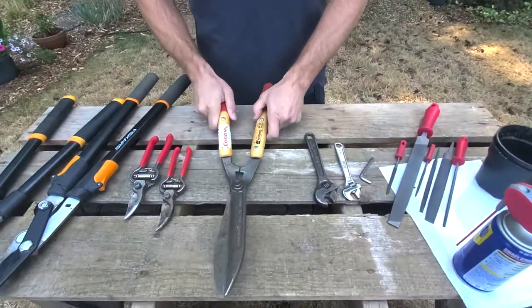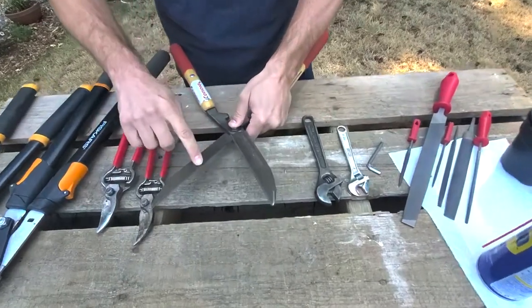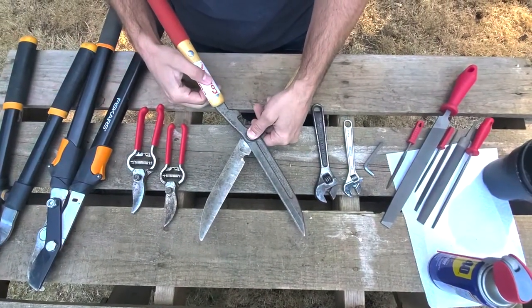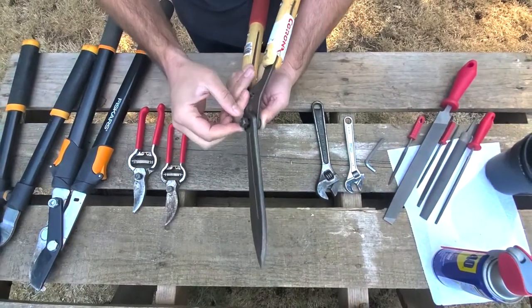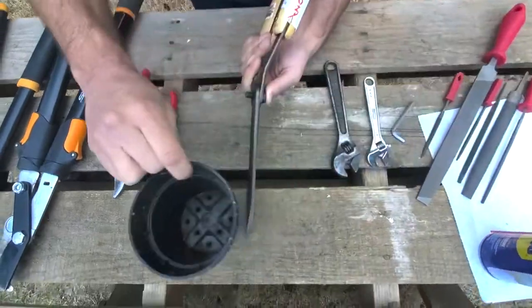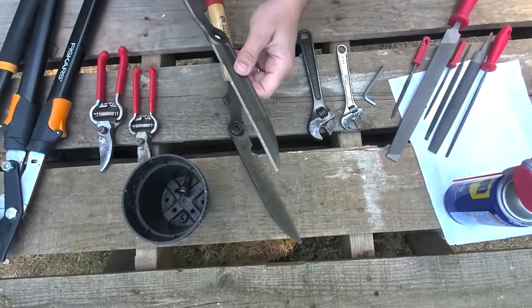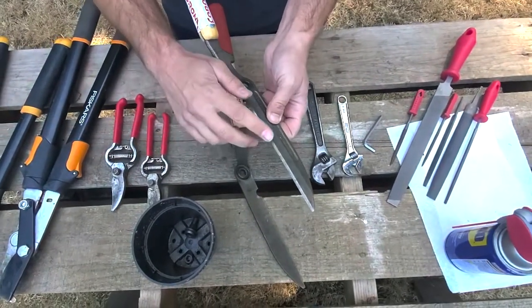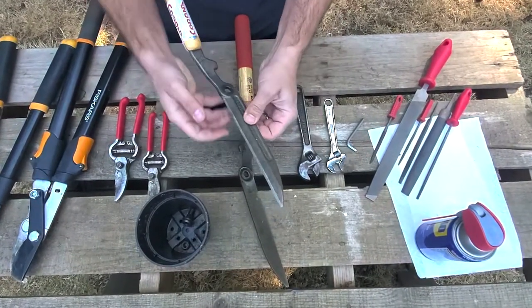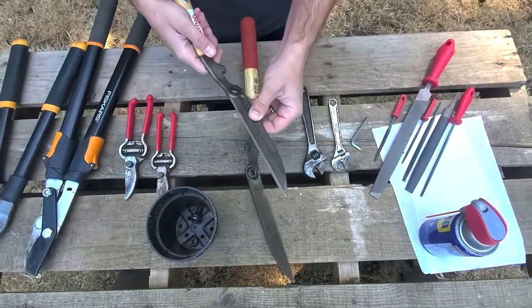We're going to grab our head shears first. These are head shears — they pivot in a scissor motion and shear large amounts of stems and plant material all at once. They pivot off a bolt with a nut. I've already loosened this, so I'm going to take this off and put the bolt — which has a washer — into our bucket. You can do this with or without gloves. I prefer without gloves because I get the feel of what I'm doing and it's easier to stop and check the edge without having to take a glove off and put it back on.